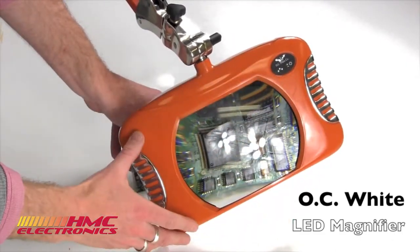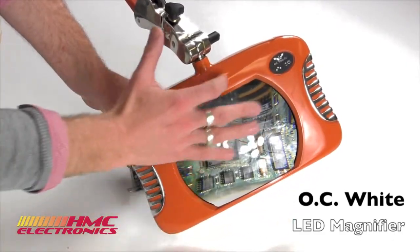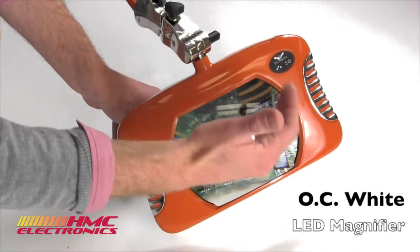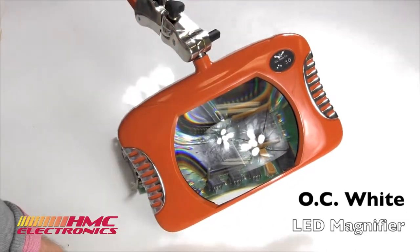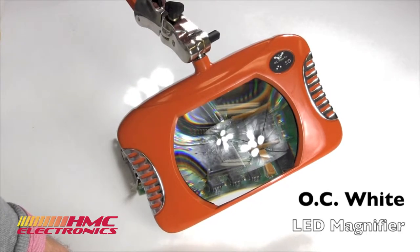So let's get down to some of the specs on this unit. You've got a 7-inch lens, 7x5.25, 4-diopter lens — that's a 2-power lens. It does have an option for 5-diopter, which we can special order.